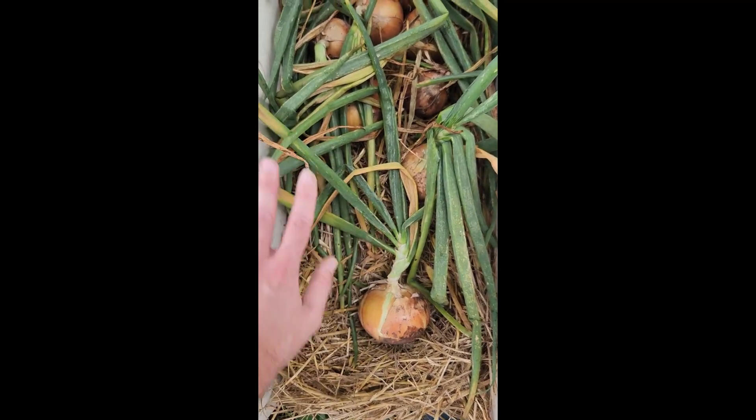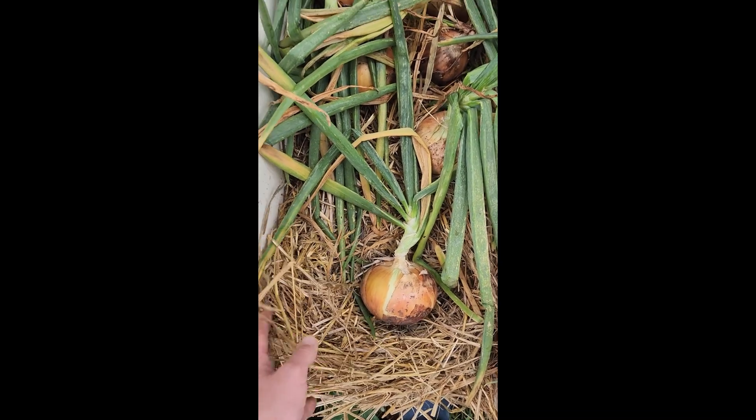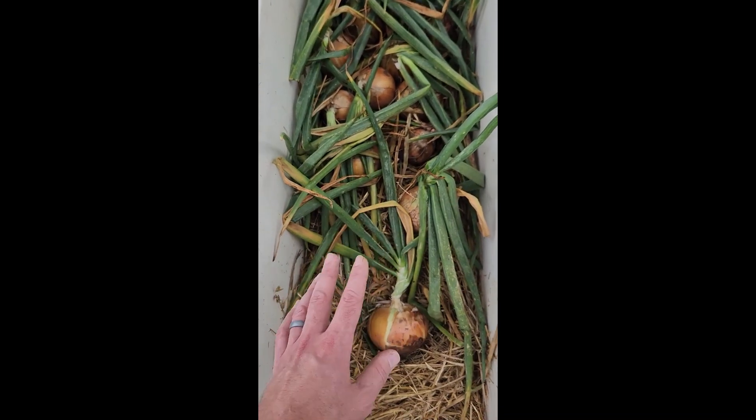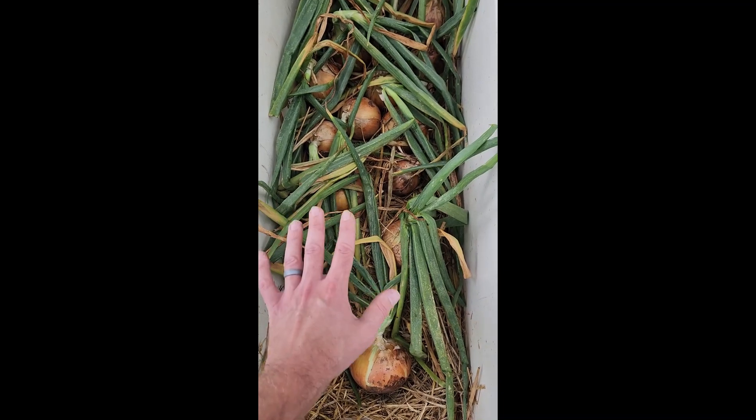What we're going to do is put them on a surface where they don't have the ability to collect moisture. I've just put a nice bed of straw on top of the bottom of my coaster wagon here so they don't sweat against the surface. Then we're just going to lay them out so there's plenty of airflow between the bulbs to get them drying.